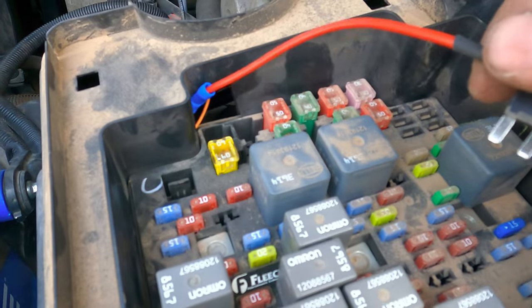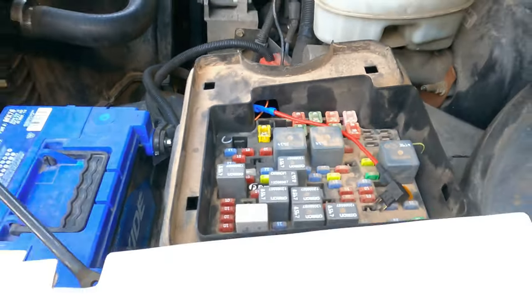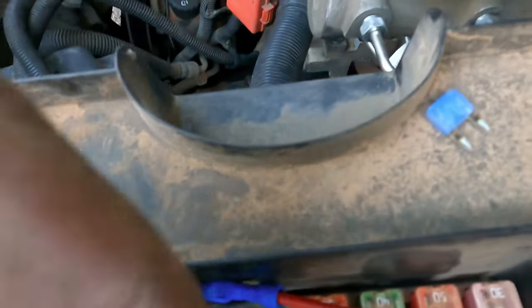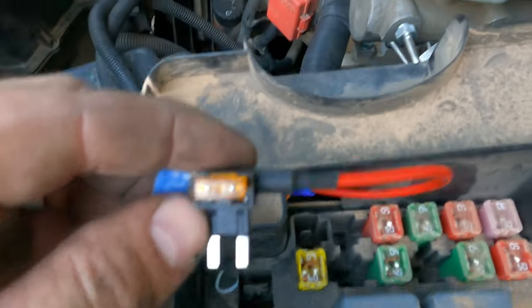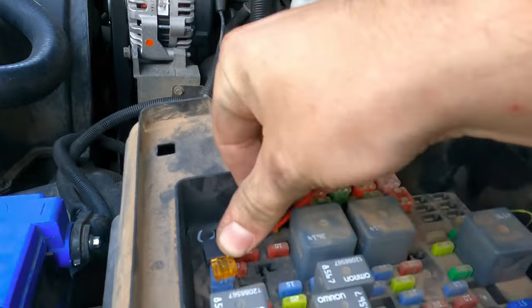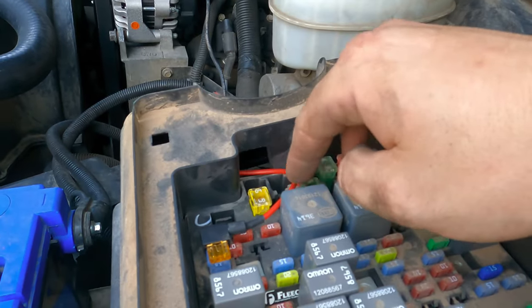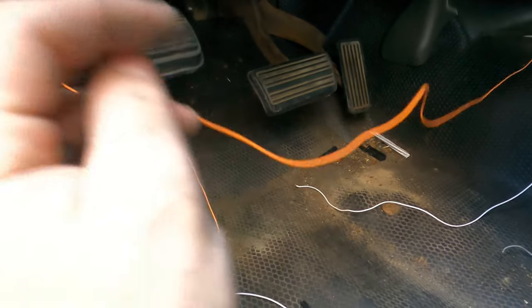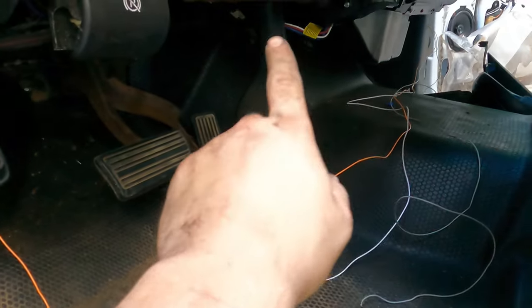I got that tapped in. Now we're going to tap into the trailer park fuse — it's the top one, 15 amp. Looking at your fuse box from the driver's side panel, come right in and it's going to be this one right here. I've got a pair of pliers — pull that out, grab your add-a-fuse, put the fuse I removed into the empty slot of the add-a-fuse, push it down, and there we go — that's all installed and good to go.